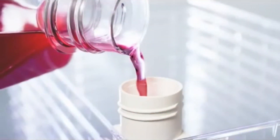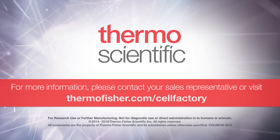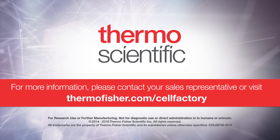This concludes the tutorial on how to use the EasyFill Cell Factory System. For more information, please contact your sales representative or visit thermofisher.com/cellfactory.